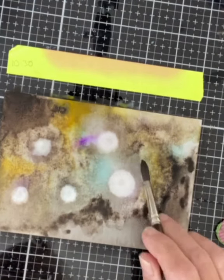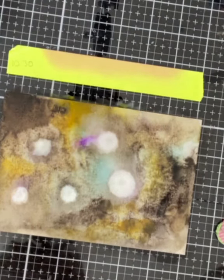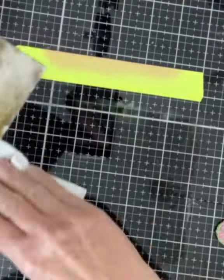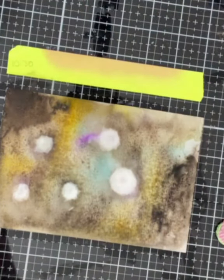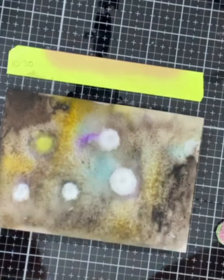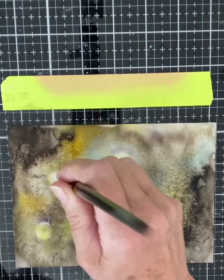By the way, the post-it tape is there for absolutely no reason at all. Again, the panel was tipped to help move that paint around and get some blending between the colors. I toned down the bright white highlights with a little bit of yellow paint and then followed up again with some more of the white metallic.